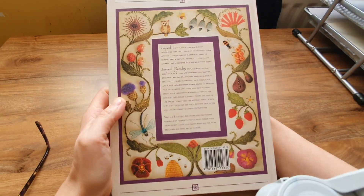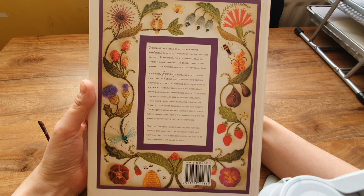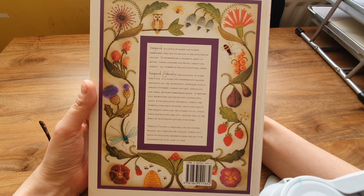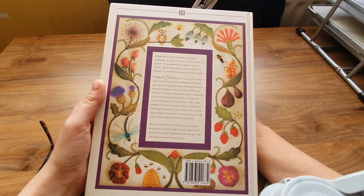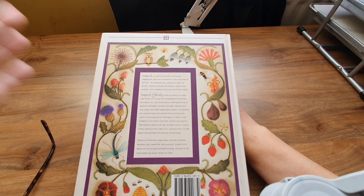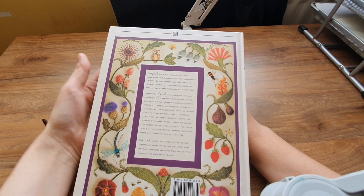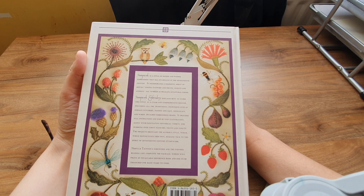It says: 'Stumpwork is a style of raised and padded embroidery that has its origins in the 17th century. It incorporates a charming array of motifs — exotic flowers, fruits, insects and animals — all worked as delicate sculptural forms.' Oh, it is very heavy.